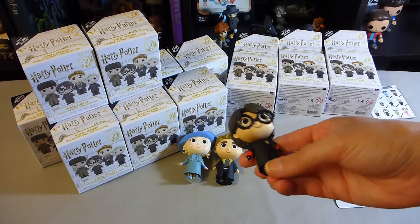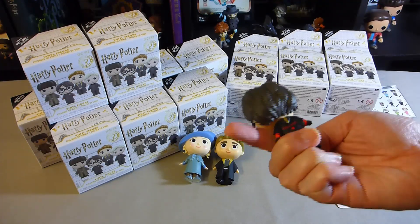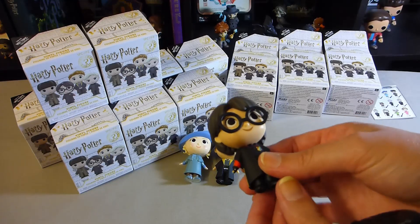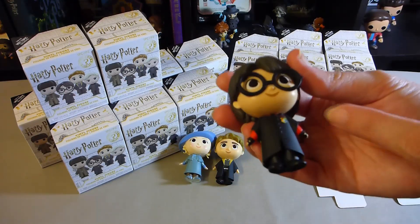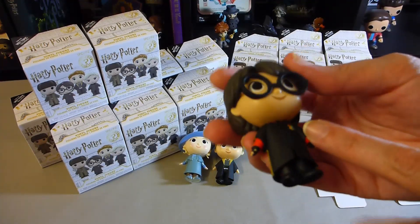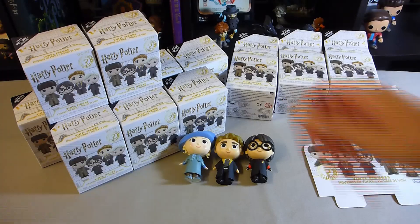We've got a Harry in his Quidditch outfit. Nice Potter detail on the back, which is actually really well done, and I really like this one. He's got his Potter name and the full Hogwarts crest on his front. So that's a new one for me — I'm really happy with that.